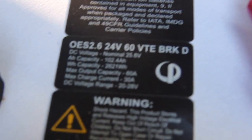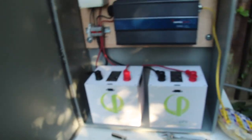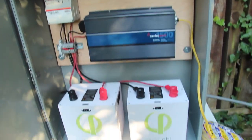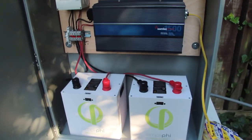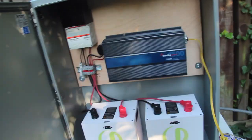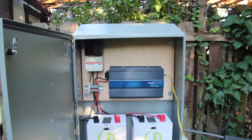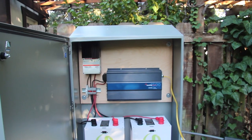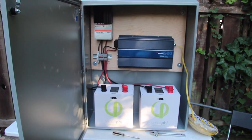Here are the specs again. So the majority of the cost of this system is the lithium-ion batteries, which is unfortunate — I hope in the future lithium-ion batteries will come down in price. But I would say it's probably 70 or 80% of the whole cost of this setup. The next highest cost was this cabinet.